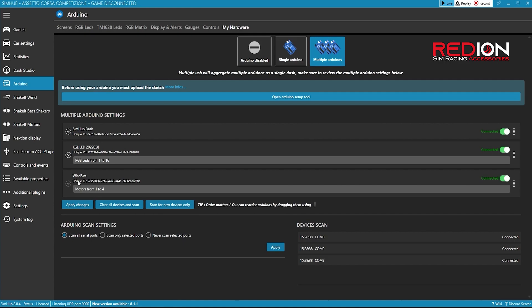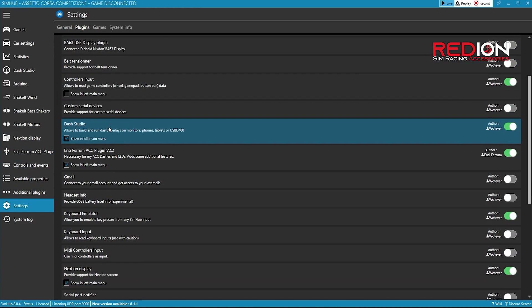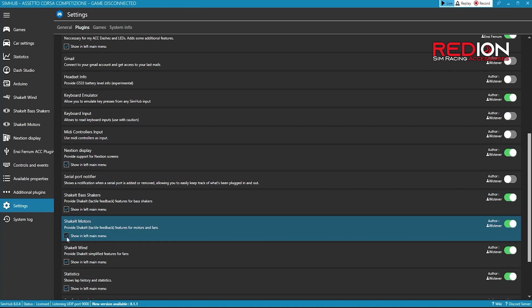So now we're about halfway — still a few settings which we need to do before we can start enjoying the WinSim. On the left click on Settings and then Plugins. Check that you have the Shake It Motors activated. In the left column, click on Shake It Motors.